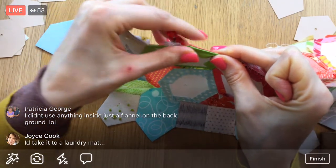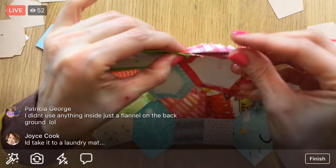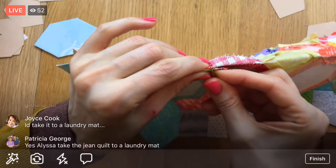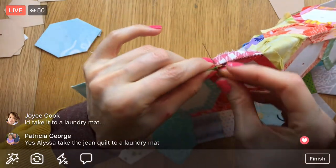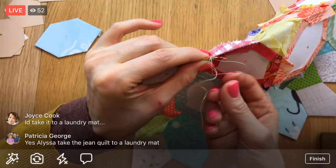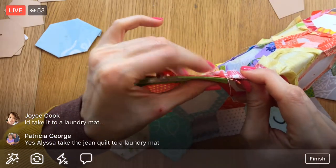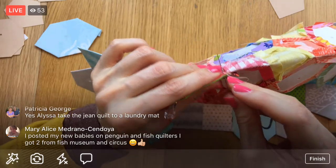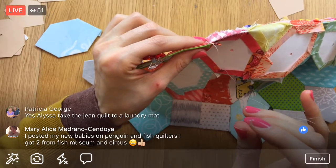You didn't use anything inside, just the flannel on the back? Maybe I should have done that. For my jean quilt I have a thin bamboo batting that drapes really nicely - I wanted it super warm because it'll be like a winter quilt. The batting doesn't give it any hefty loft or anything. About taking the jean quilt to the laundromat - my washer has an agitator, it's not one of those new front-load ones.